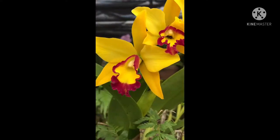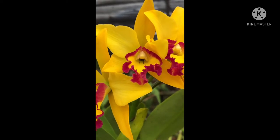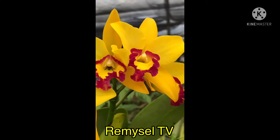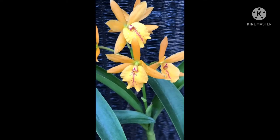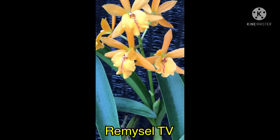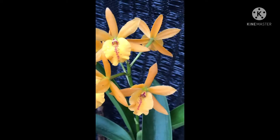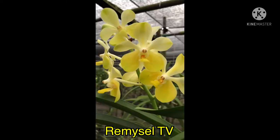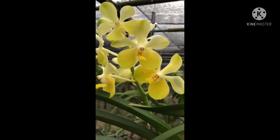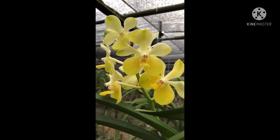This is also a good plant for cut flower. This is a Cattleya hybrid — this flower does not stay longer, only two or three days. This is also a Cattleya hybrid; it's very rare to get flower, not always flowering.